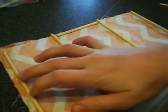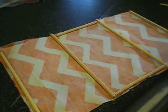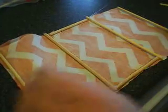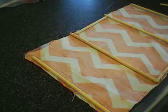Now, let the glue dry. I just learned a new lesson — let the glue dry.